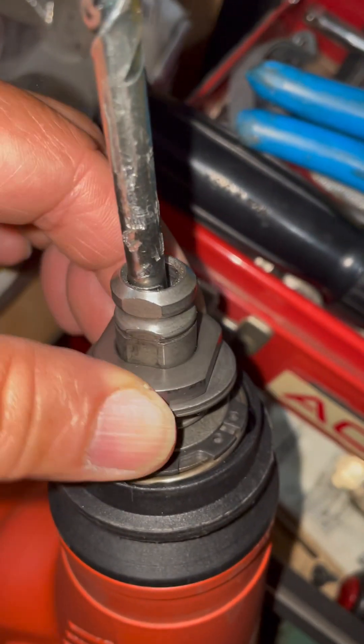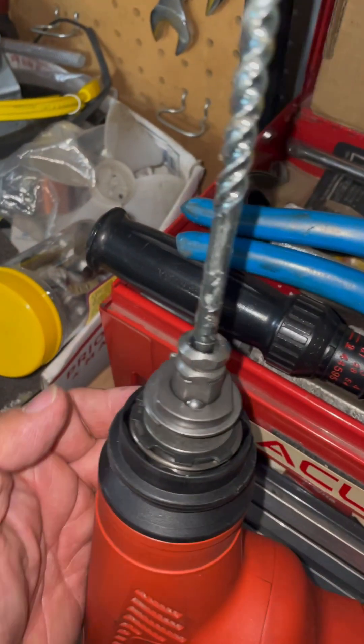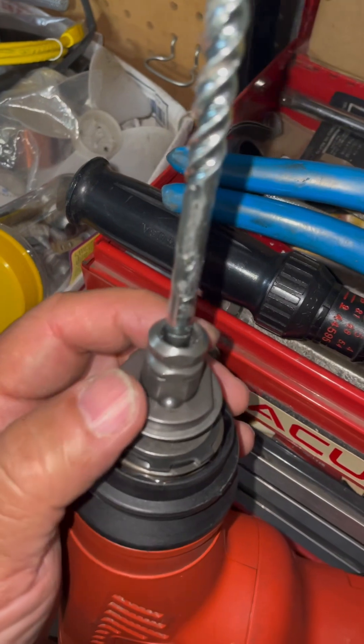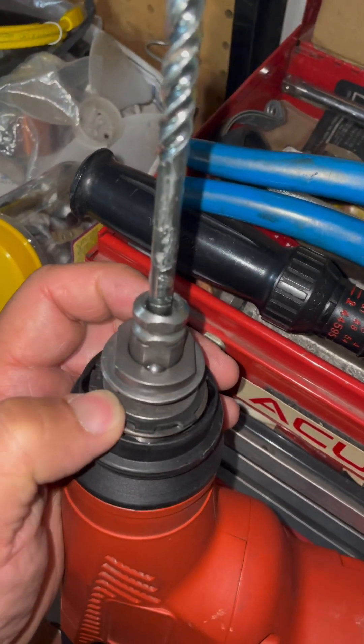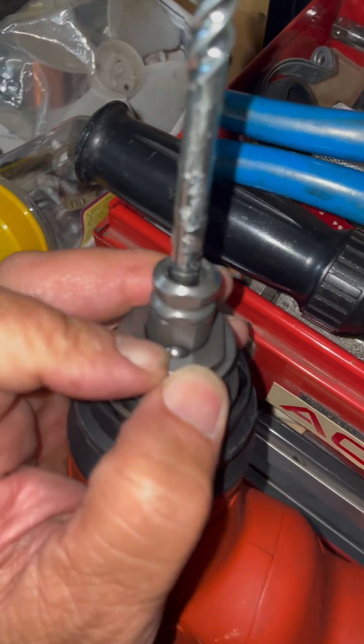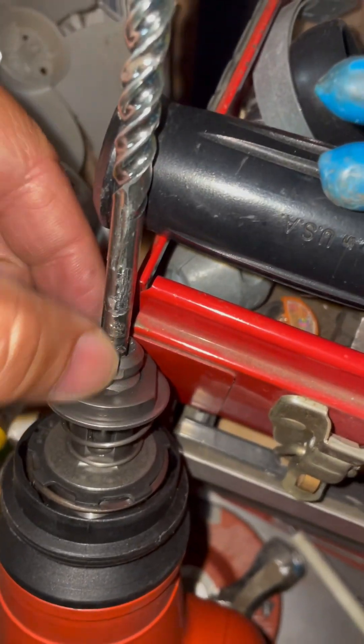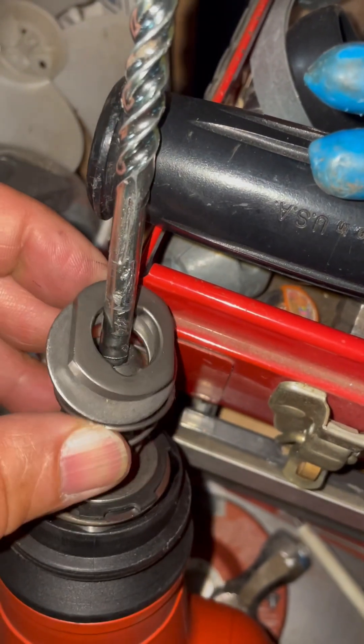That takes this out, which exposes the ball bearing. Just move the sleeve down and the ball bearing pops out. Once the ball bearing is out, take these three pieces out and clean the spring.